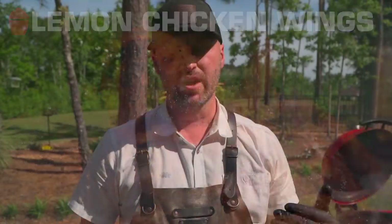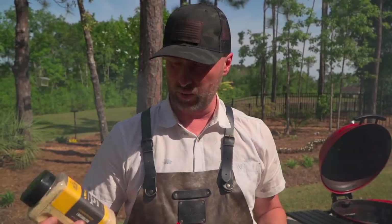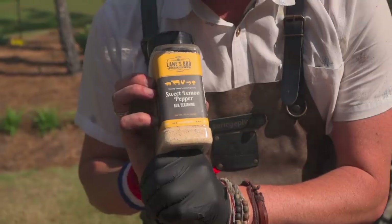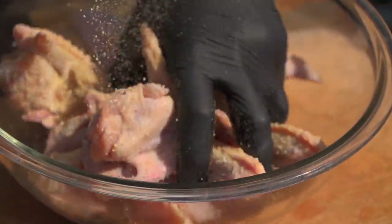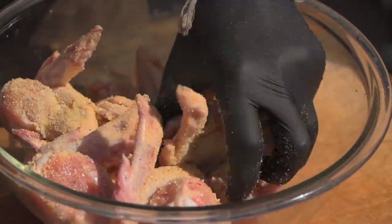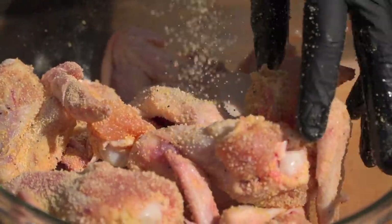This is a really simple recipe, but it's about the method today. When going very simple, you want to use high-quality ingredients. Today we're going to start with a little bit of Lane's barbecue sweet lemon pepper and just go hard. So we've got a little saltiness, a little sweetness, and that lemon pepper. I want to sweeten it up just a little bit and go with some granulated honey — that's going to provide some caramelization for us as well.